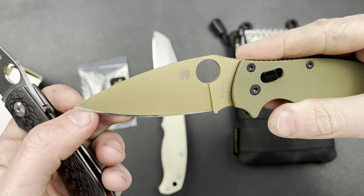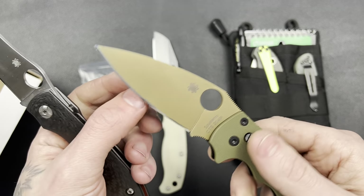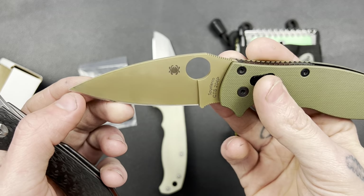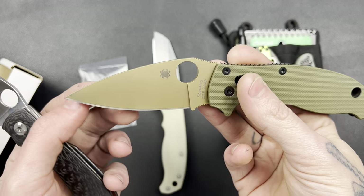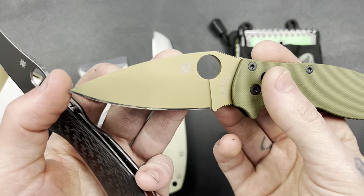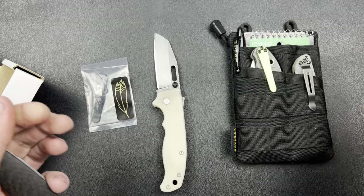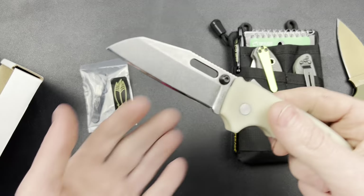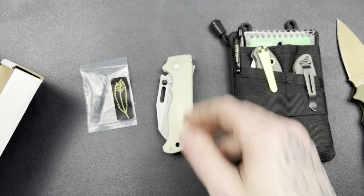I'm figuring out what kind of finish this 20CV steel does best with — I just think it has more in it. Most people would be blown away with the current level of sharpness, and it's 100% acceptable even by my standards, but since I know I can get more out of it it'll bother me because I'm extremely OCD, so I'll have to take care of that. Anyway, thank you all for watching, hope everybody had a great weekend. I love you guys, Jesus loves you — stay tuned and I'll see you guys in the next one. Peace.